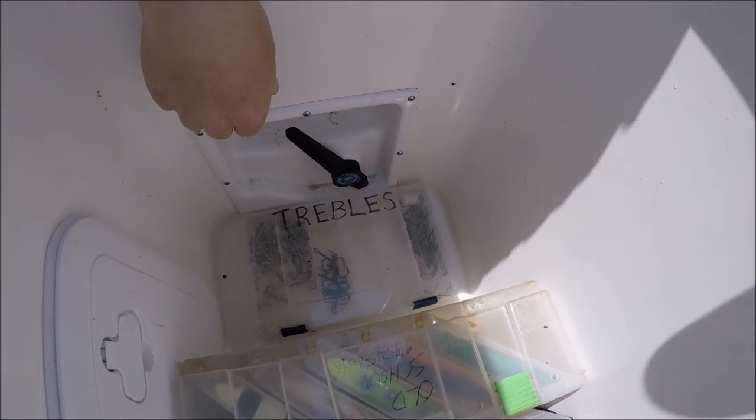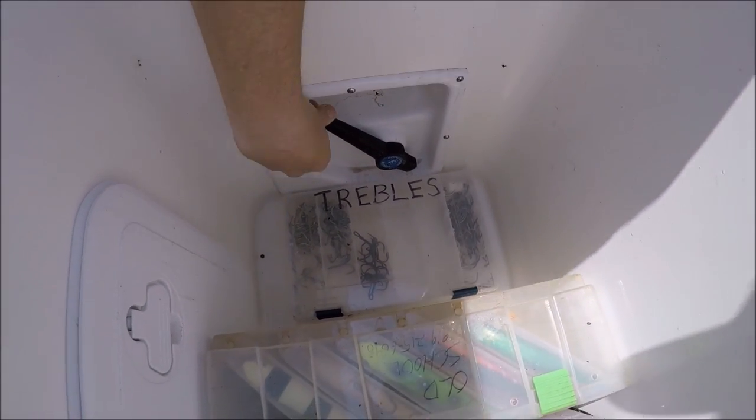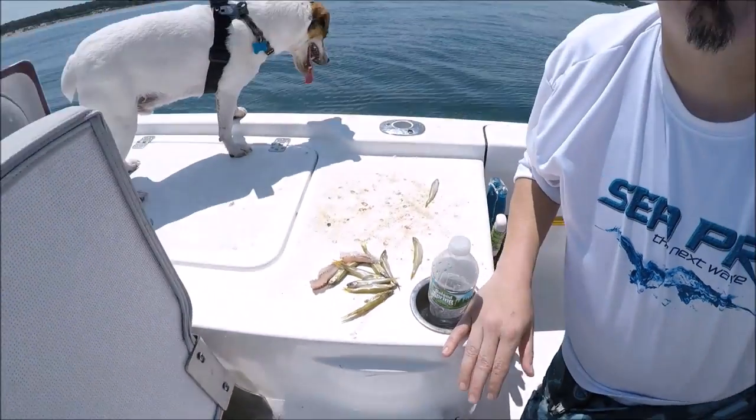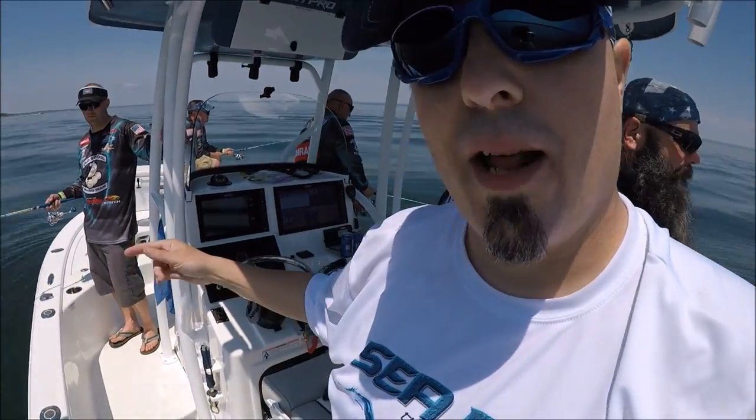We can position the valve in the middle — anywhere we want — to get whatever level. What I do is leave it at half permanently, and then once it's at half I can control my level right at the flow knob.